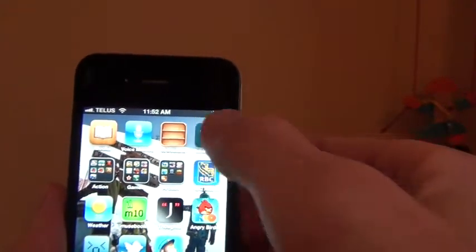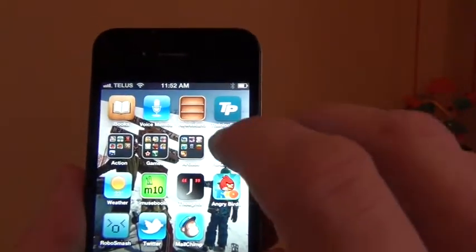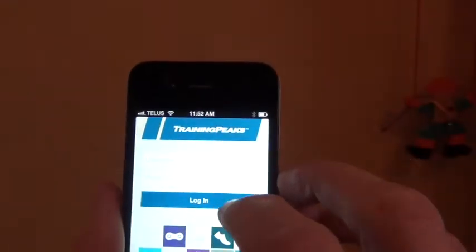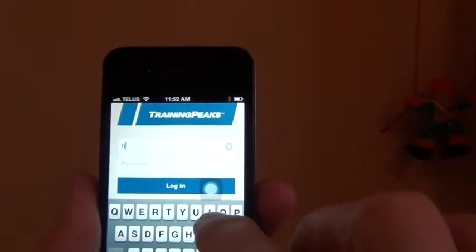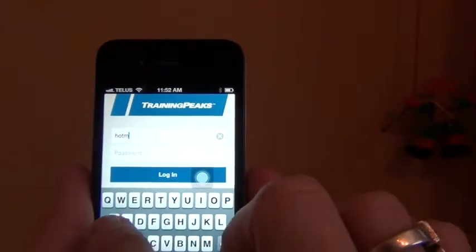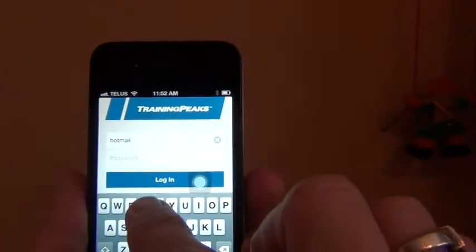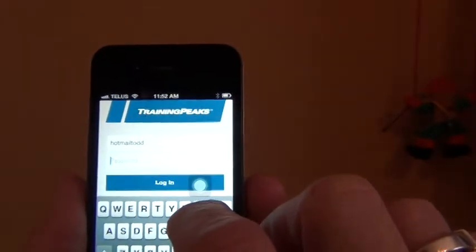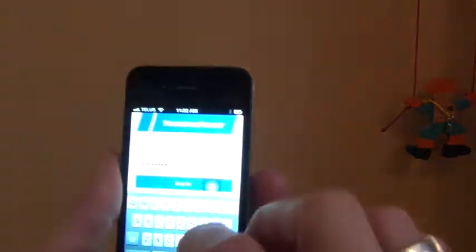Okay, so the first thing you have to do is go into TrainingPeaks, and then you need to put in your username and then your password, and then you log in.